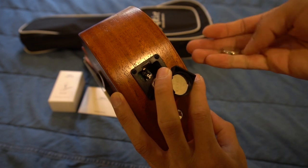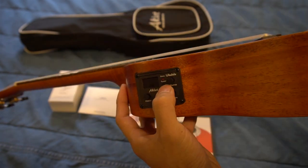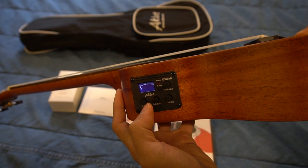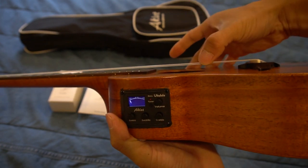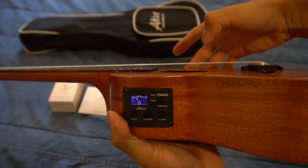You'll want to load both coin cell batteries in face down, then press the power button on the panel to turn on the tuner. It's pretty easy to use — just strum a string and it'll indicate whether it's flat to the left of center, like it is here, so let me tighten that string.